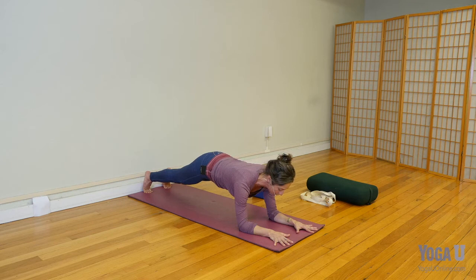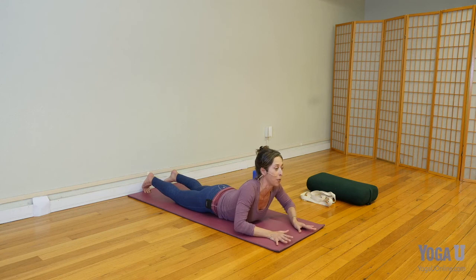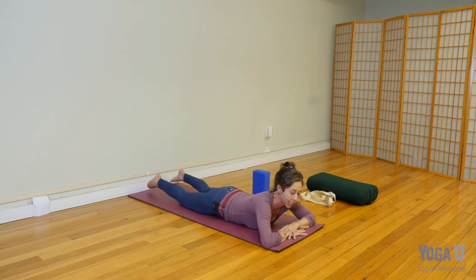A couple more breaths, and then we can bring the knees down as a transition — hips to the floor, slide your elbows wide, and then stack your hands for a moment. Make sure you're clear of the floor.